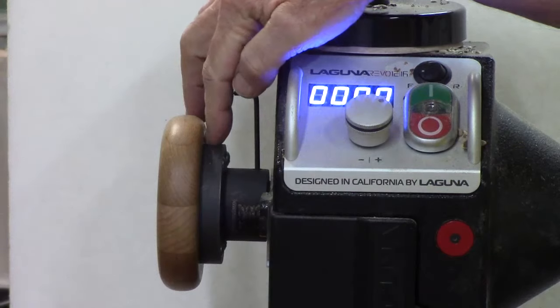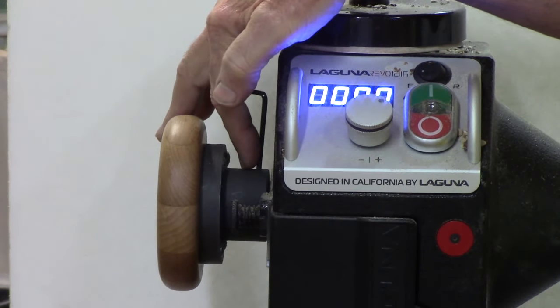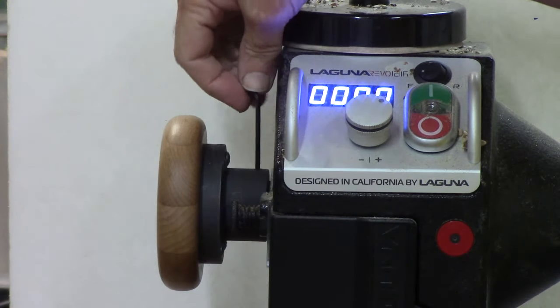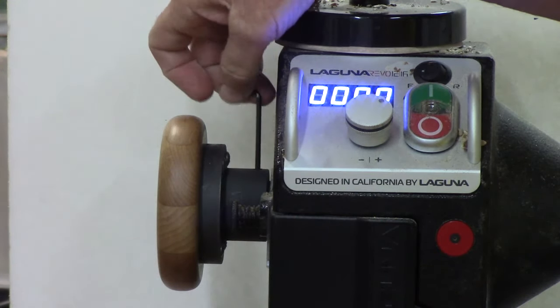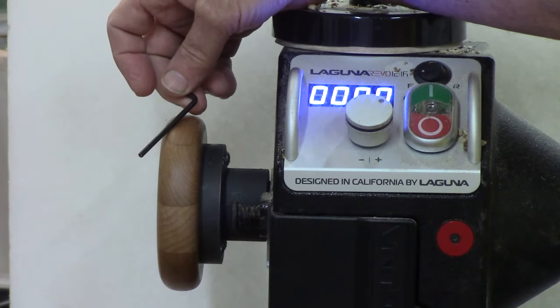Let's start with a hand wheel video I did recently. What I found is the grub screws tend to vibrate loose, so use a little thread locker in there to secure both of them, otherwise it may not hold as well as expected.